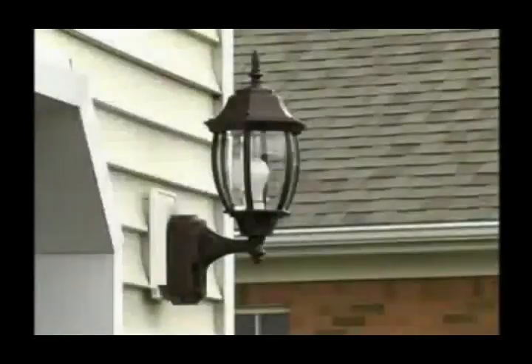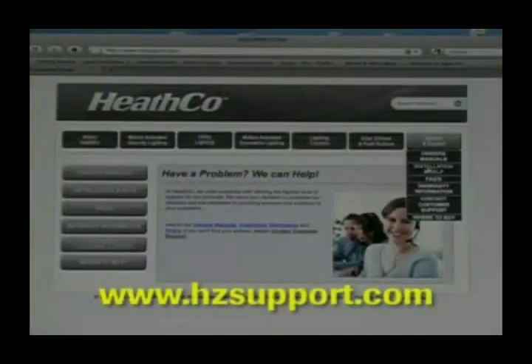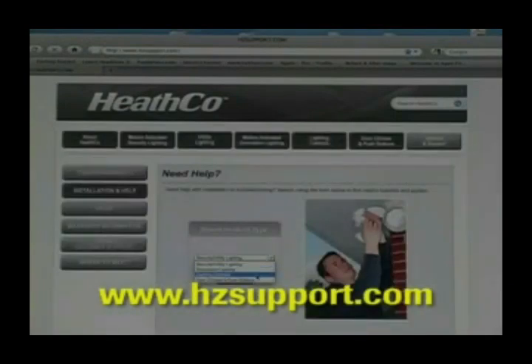Your new decorative lantern is now set up and ready to help protect your family and home. For additional information and other videos that show you how to set up and use your new Heath Zenith products, visit our website at hcsupport.com.